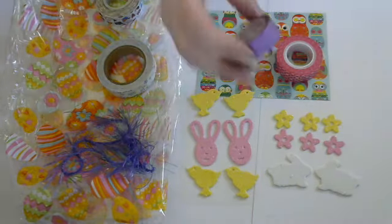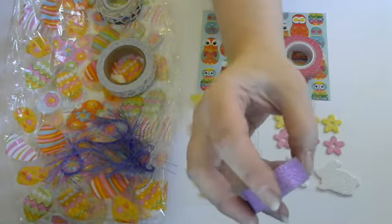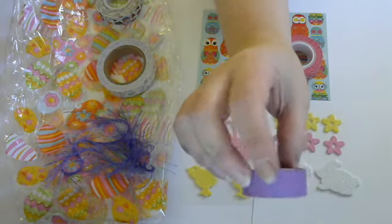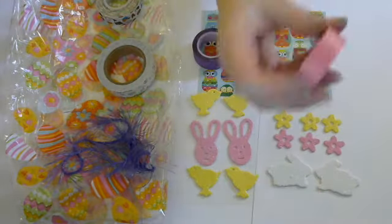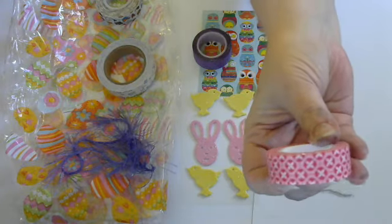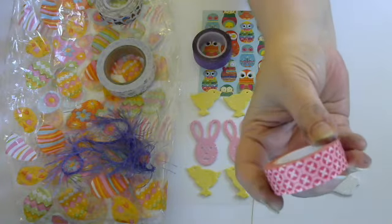She also sent me some of this really beautiful purple glitter washi. And you know I love me some purple, so I know I'm going to be getting some use out of that. And then this really pretty — it's like a hot pink and a light pink color. It's so cute. I love that.